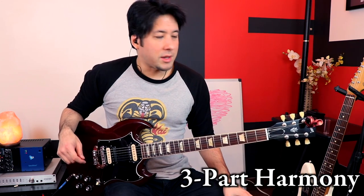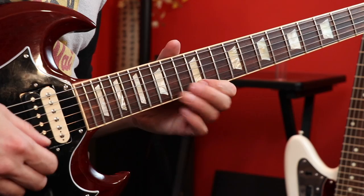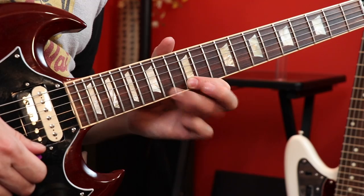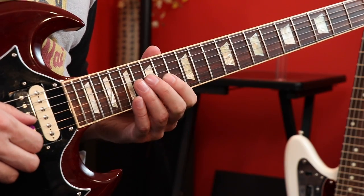Now we're going to switch to the SG — at least it's a little bit more like Brian May's guitar as far as the color goes. We're going to talk about the triple harmonies he likes to do. Very orchestral sounding, and in this particular example it's just a trill harmonized three ways. I'm going to play all three parts separately and then add them in post-production so you can hear what they sound like together.